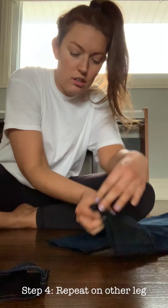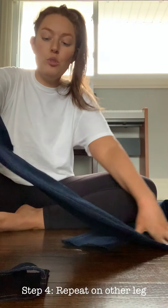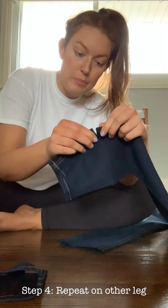So again, I just cut a slit in the fold, and I'm going to go ahead and unfold it and then just keep cutting.